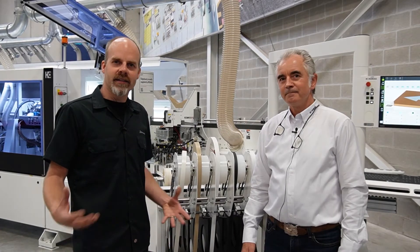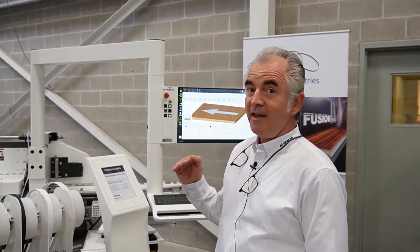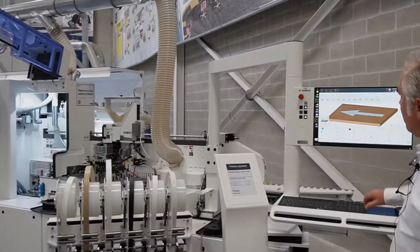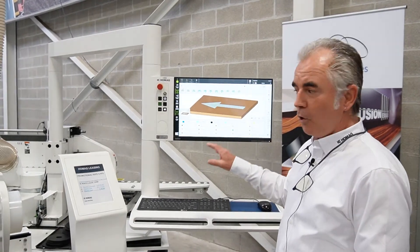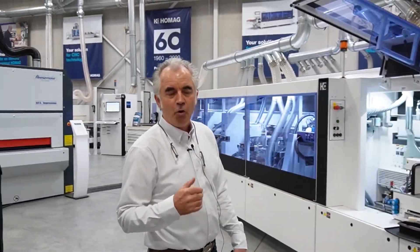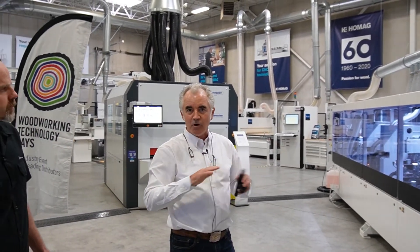We'll have a look at the edge bander side of things here at Home Ag, and Andreas is going to walk us through that. In our showroom we show three edge banders. This one here is the 25-20 — our industrial edge bander, 25 meters a minute, with the new Wood Commander 5 3D controller. We have a six-coil magazine with automatic changeover. All of our edge banders on the show run Airtek. On this machine we also run polyolefin, and then we have PUR and EVA — so we cover all the bases.